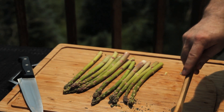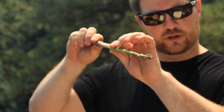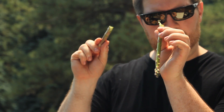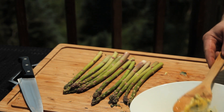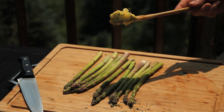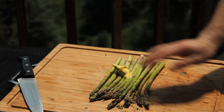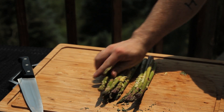Now for the asparagus. Prep is really simple — all you do is hold it near the middle and the base, apply a small amount of pressure, and it'll snap naturally where the woody part ends. That way everything you're eating is just that nice, soft, delicate flavor. After that, take a scoop of our thyme butter — a little has been held out — and rub it all over the asparagus. Just put a dollop on top and move it around on your board so it comes out nice and flavored.